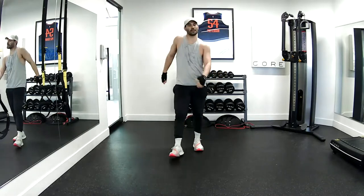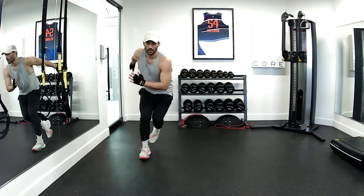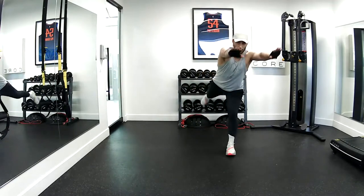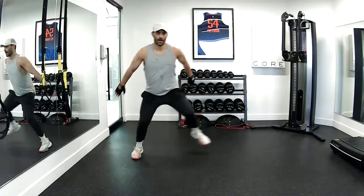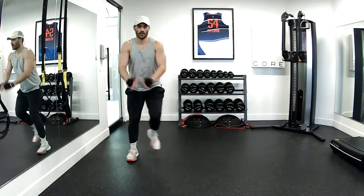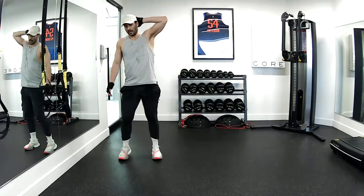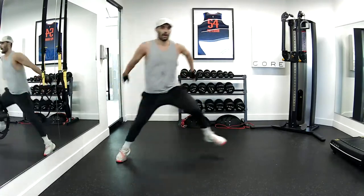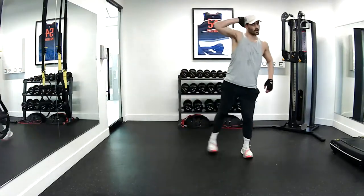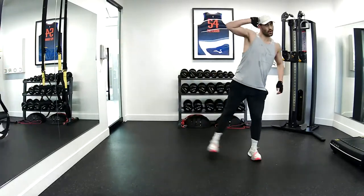Woo! Speed skaters — six, here we go. One, two, three, four, five, six. Hold reach — lift the back leg. Up. Three, balance. Four, five, six. Good job. Side crunch, pop over. Two, two, three, four, five, six.